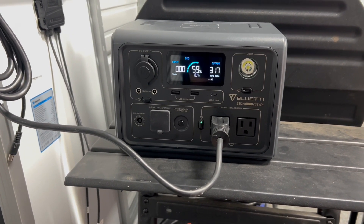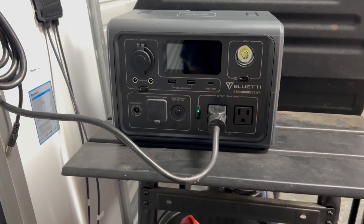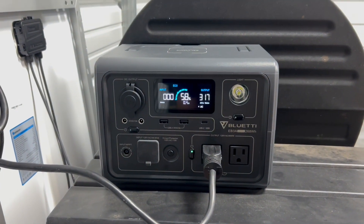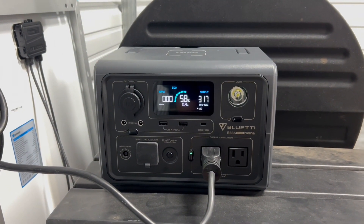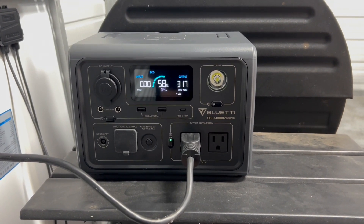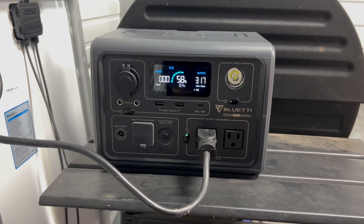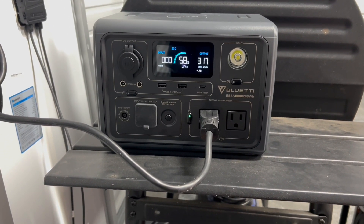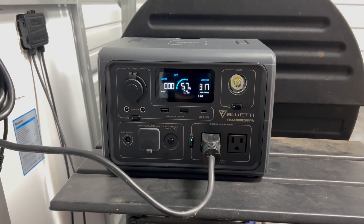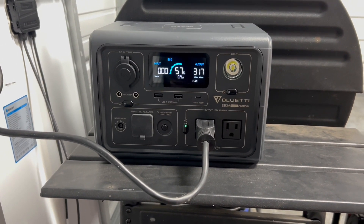I got this BluEddi EB3A. Now there's a bunch of specs on here — you can see the power of it, how much is discharging, and how much output it's putting out. This thing is made to work with 200 watts of solar power coming in and it puts out about 600 watts. You can go to the BluEddi website and take a look — there's a bunch of videos out on these things. It's a solar power generator, works really good, and it has limitations, but depending on the application you want, they have a size that'll fit your needs.